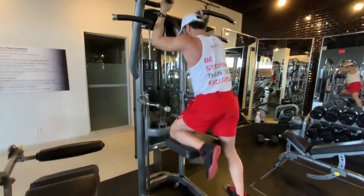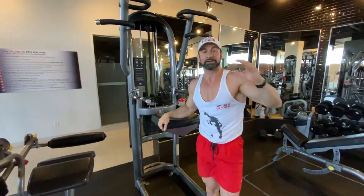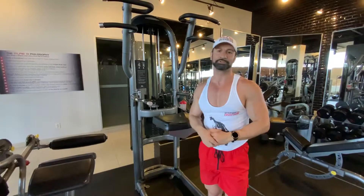Put your feet to the side, step down. This is great for anyone who has a lot of weight to lose and wants to be able to pull their body weight up but doesn't have the confidence. Gravitron, lat pull-down.